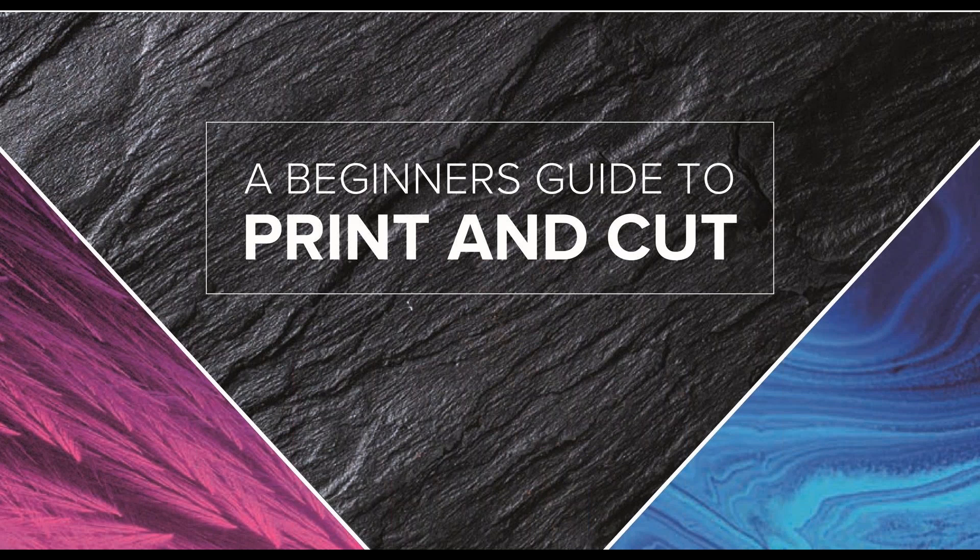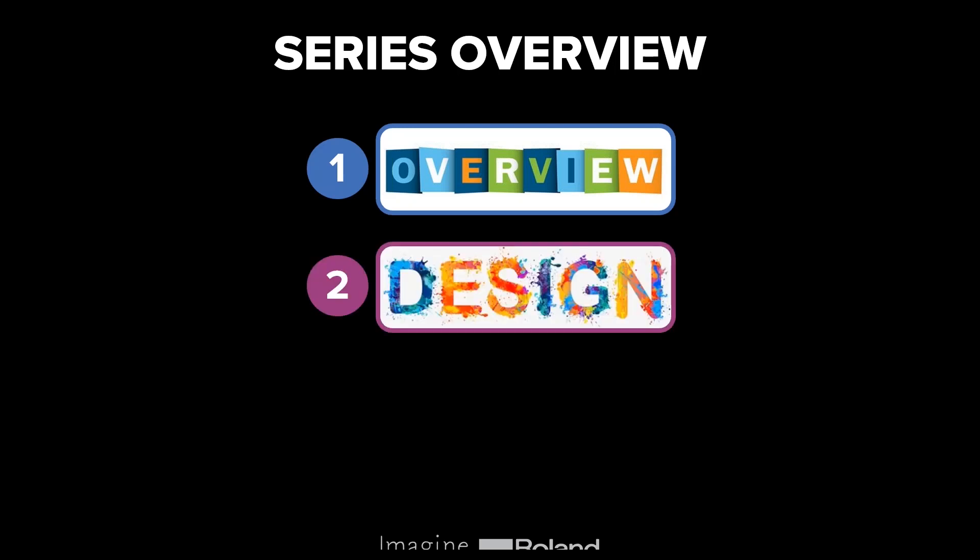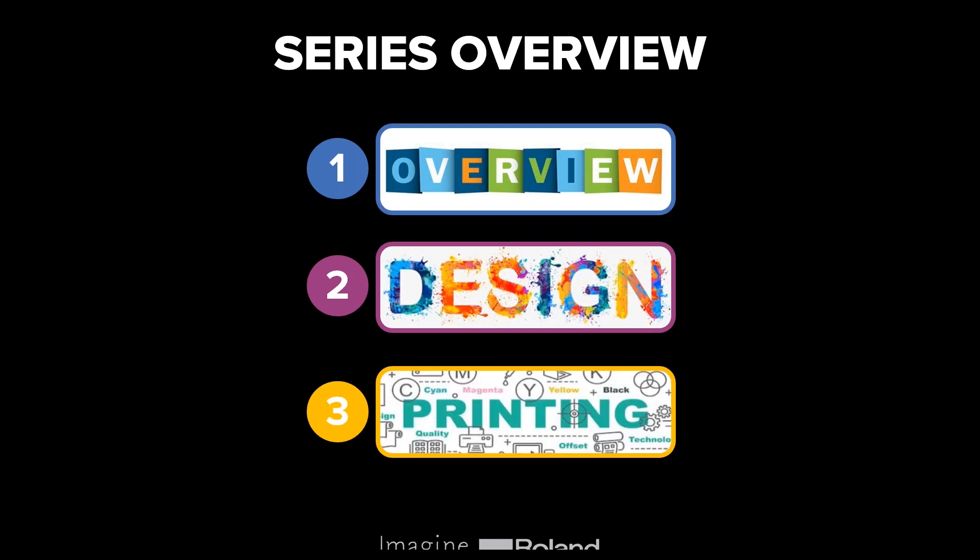The series overview: the first session is an overview of print and cut. The second part focuses on design using CorelDRAW and Illustrator, covering basics like adding cut lines, using shapes, using text, etc. The third part of the webinar series is focused on printing. The design section is coming up in a couple of weeks on Thursday, and the printing section a couple of weeks after that.